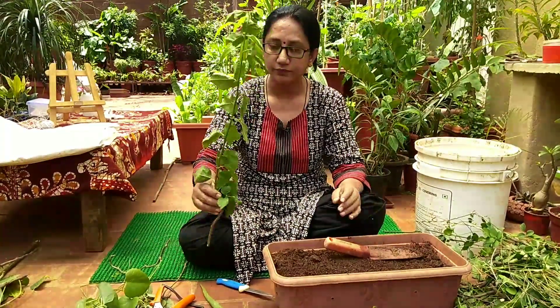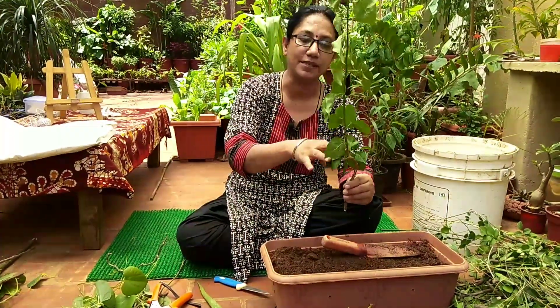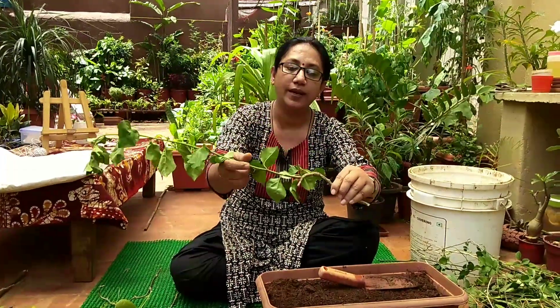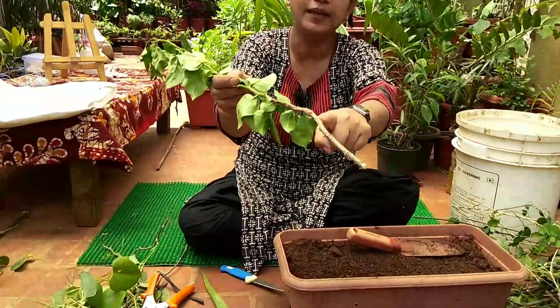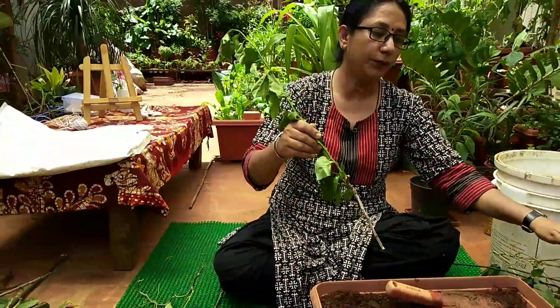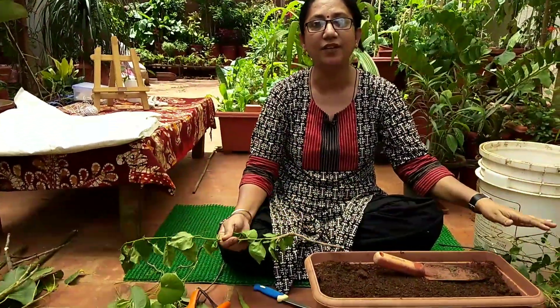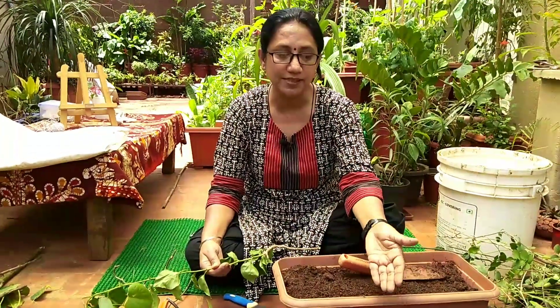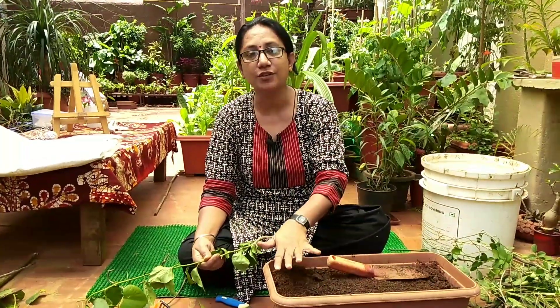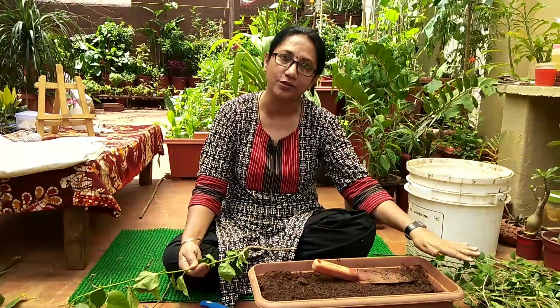Now, looking at a stem — some part is green whereas the lower part will be a little on the brownish side. When I do the pruning, I make sure however many cuttings I can save to make them separately as new plants, because this is the right time for propagation as well as for pruning.